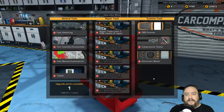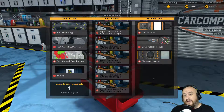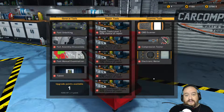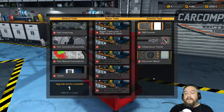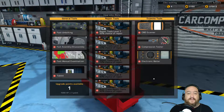Speaking of choosing Car Mechanic Simulator — what is it about this game you guys enjoy seeing? Is it the game itself, is it me fumbling around trying to figure out what the hell's going on? What is it about this game that intrigues you? I'm not saying I'm not going to play it, I'm just really curious. I really just want to know what about this game makes you go, yeah, we need to go see this guy play that game.